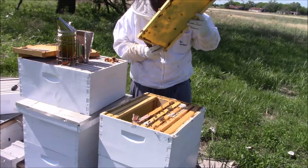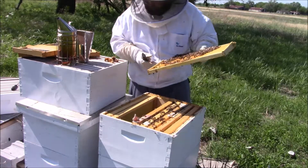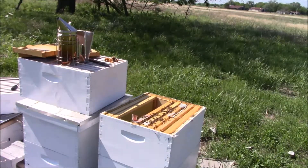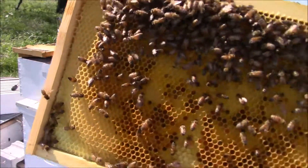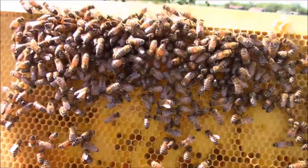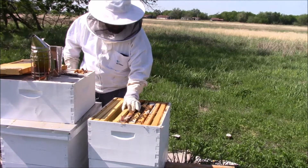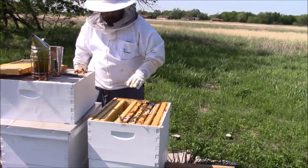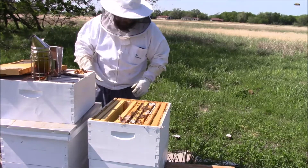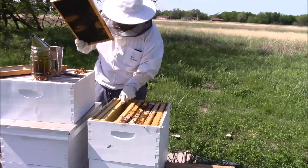There's a lot of pollen in here too. I don't know if you can see all the pollen. I'm going to go ahead and close this up. As far as I can tell, there's like twice as many bees in this one right here, and I'm probably going to have to make a split on this one. I've never done that before, so I'm going to find out exactly how I should do it.